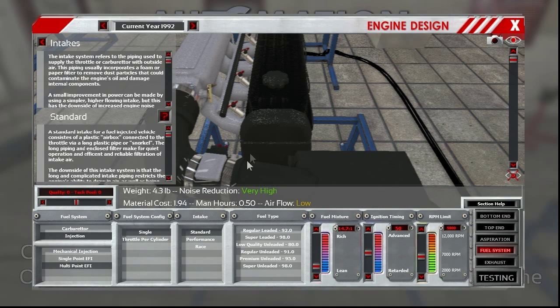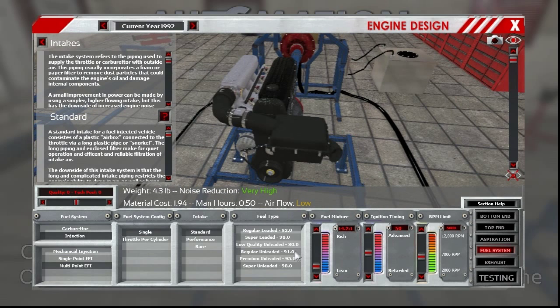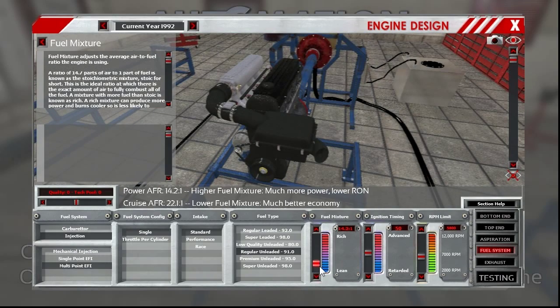We'll go with standard intake since we're replicating the stock engine. Over here it runs on 87 — that's not an option, but we'll go with regular 91. Fuel mixture is another thing you can't really pinpoint — who knows what the AFRs were on a stock motor. I'll try and look it up, but for now we're just going to do kind of a middle of the road, maybe a 13.